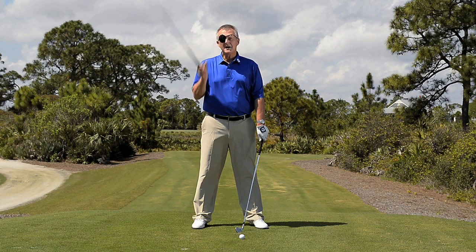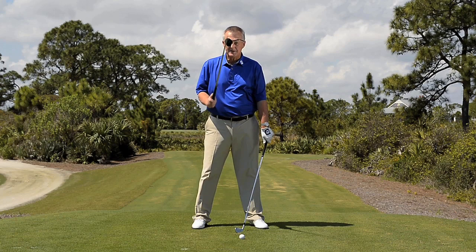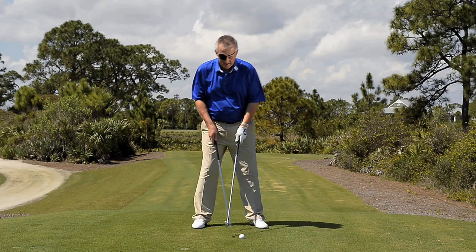I'm Martin Hall. My eye is fine, but my ball striking is not — I'm moving around too much. I'm at it again, and maybe you are too. Here's as good a drill as I've got for you to learn what it takes to have a centered swing.